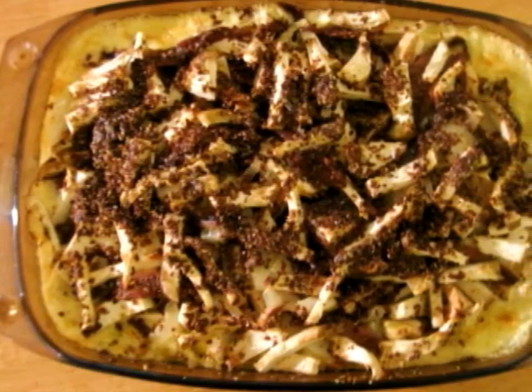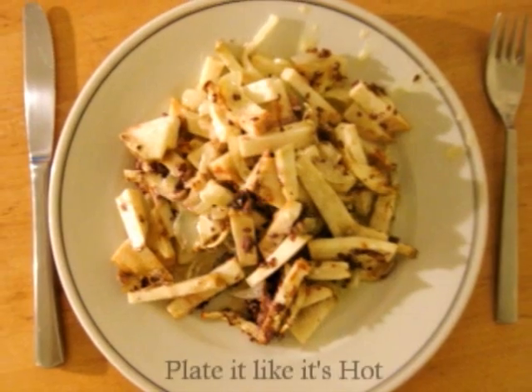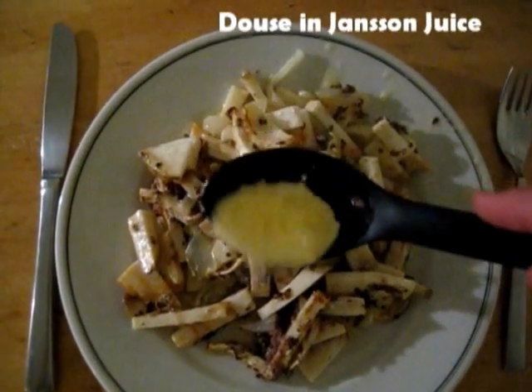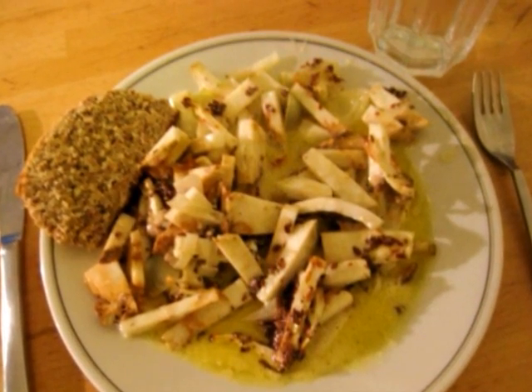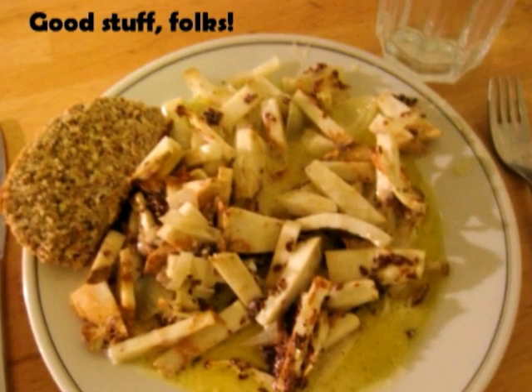And once you take it out, it should look like it has been baked for about one hour in the oven. Ready to be served on a plate — remember to douse in the Johnson sauce gravy that is found at the bottom of the glass plate. Enjoy with low carb bread, your low carb friends, and a beverage like, I don't know, water?